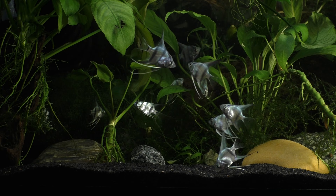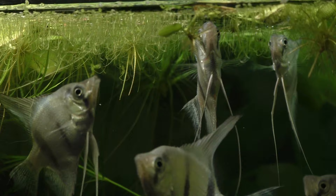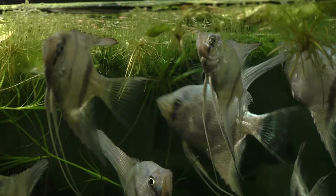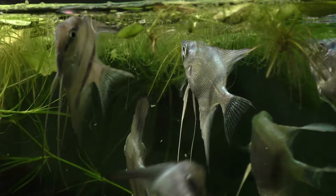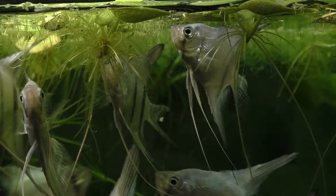Depending on how many angels you purchased initially, you may have to find new homes for some of them. It's important to decide what your end goal is right from the very beginning and plan accordingly. Are you keeping angelfish just for their beauty or are you intentionally trying to breed them? Did you buy a small group to let them form pairs or did you want to create a community setting? Planning ahead and knowing the end goal will save you a lot of time, money, and heartache.